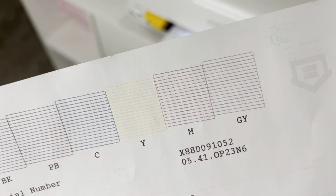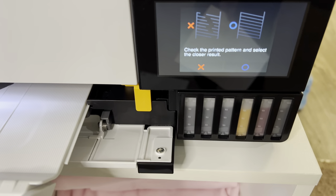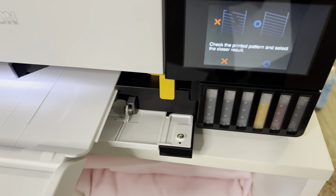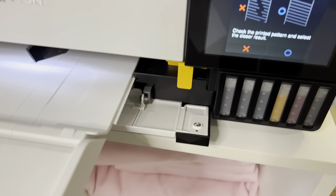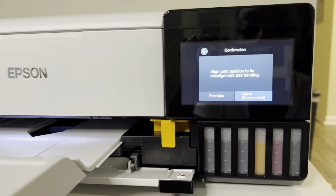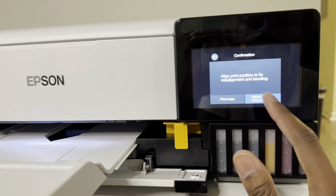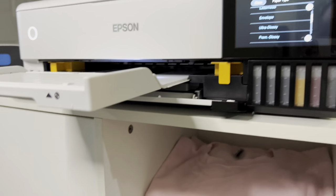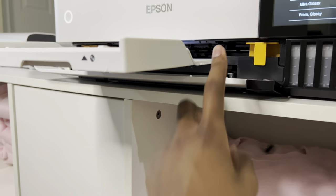The magenta is still acting up — all the rest are perfect but the magenta has the same missing spot. I don't feel like doing another printhead clean right now. It says to check the pattern with a closer result, so hopefully that's okay. I'll do another printhead cleaning later if needed. It's now saying to align print position to fix misalignment and banding, so I'm going to go through that process.